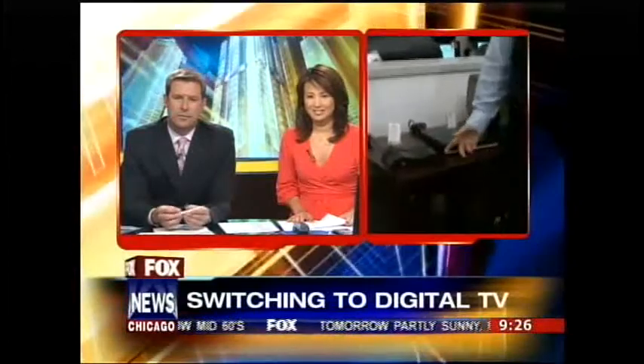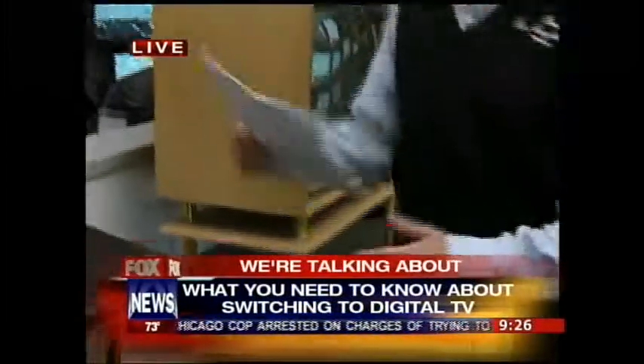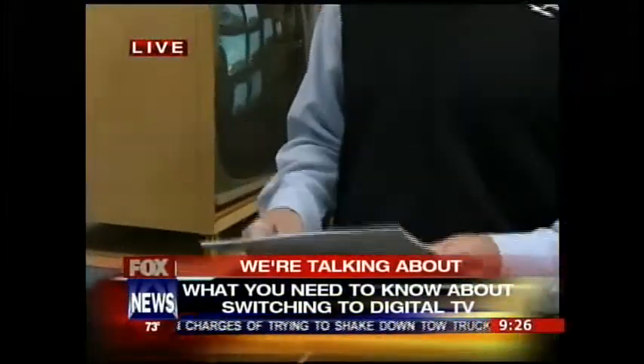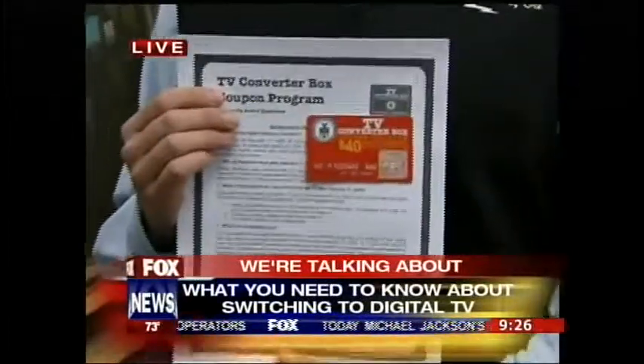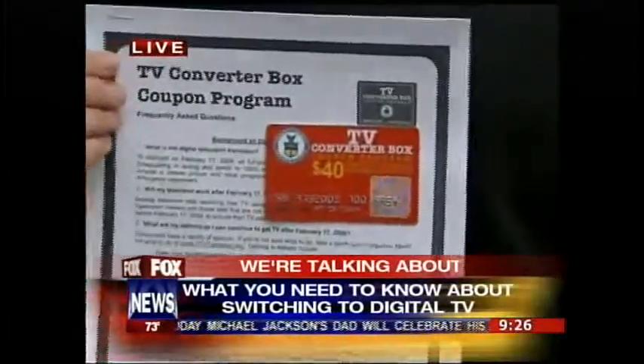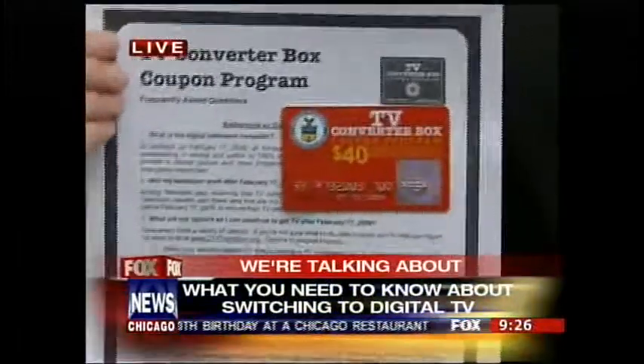How much are we talking here for a converter box? The boxes themselves run about $60, but the government is coming in to help out. You can go online and apply for a government coupon which will give you $40 off the price of the box. So in essence, it'll run you about $20 after you've submitted your coupon.